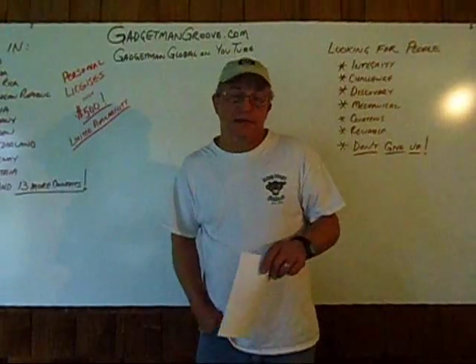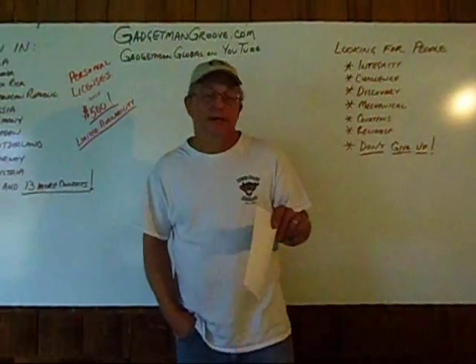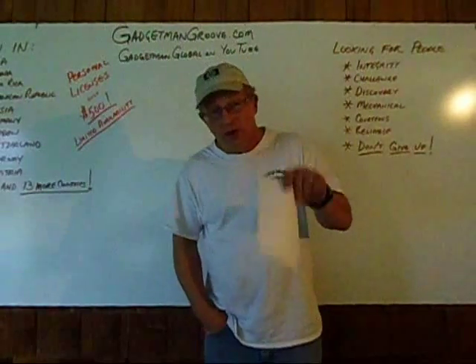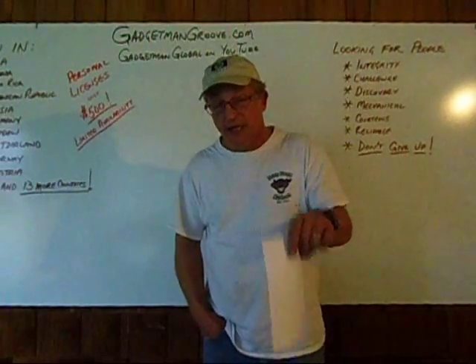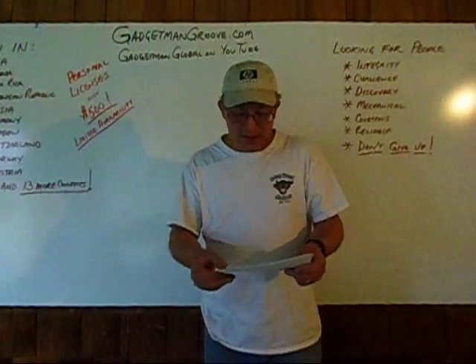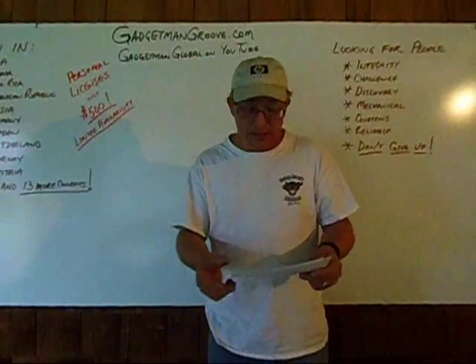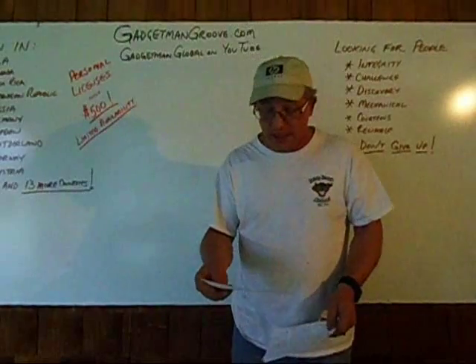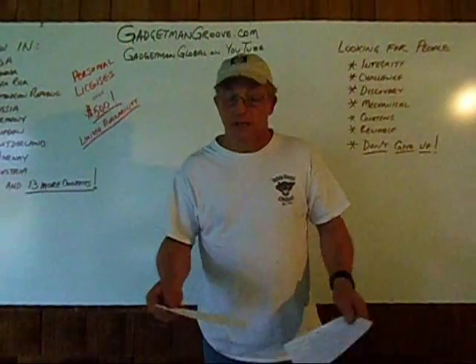Remember, I discovered this in a gravel driveway in Gilbert, Arizona in March of 2009. If I learned how to do this on my own in my own driveway, I think you can pretty much count on me being able to teach you how to do it in yours. If you're concerned about what you see around you in the world today and you want to make a positive difference and you want to do something about it, then come join us.